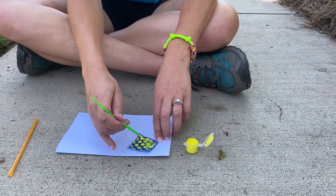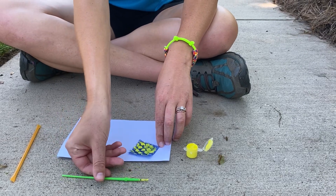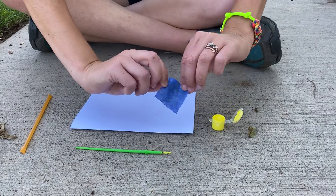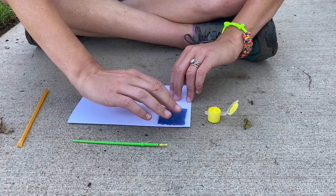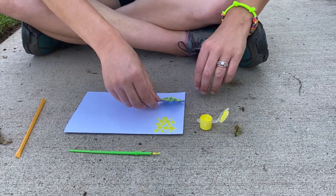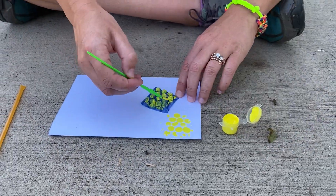Bees are so important for humans because they go around and they pollinate all of our different plants and crops and trees so all those things can keep growing. Once we've painted it, we're going to flip it upside down and press it onto our piece of paper — press gently, you don't want to pop it — and then lift it up and you've got the start of your little honeycomb pattern.